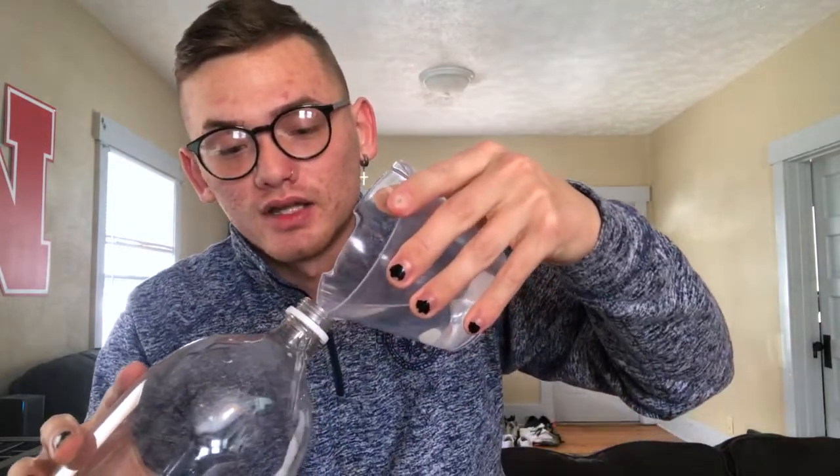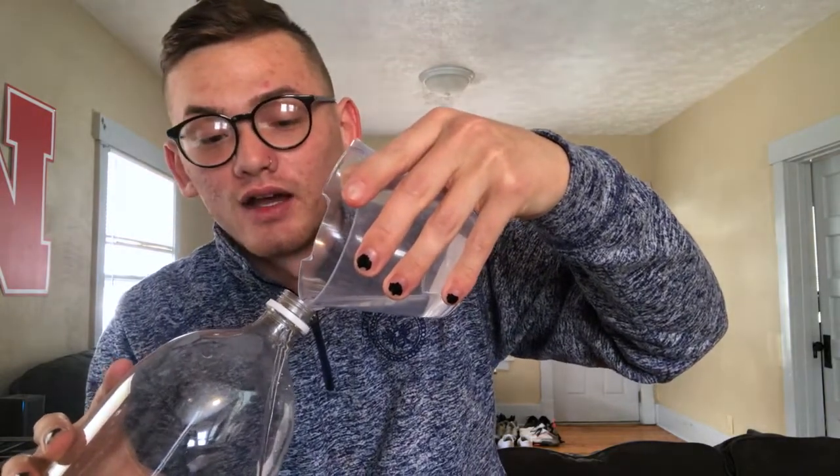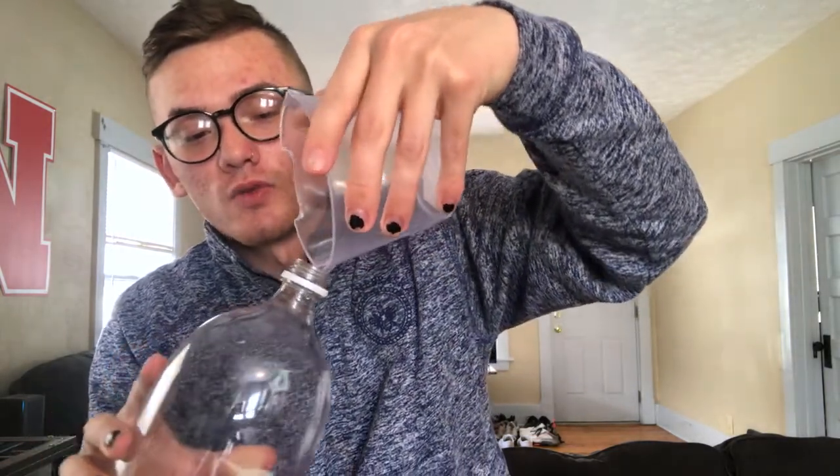We're going to start off with 100 milliliters of cold water and we're going to pour that straight into our bottle. If your measuring cup does not have milliliters, that's okay. The good rule is you just want one part water to four parts vinegar. So if you're using half a cup of water, you're going to want two cups of vinegar — four half cups.